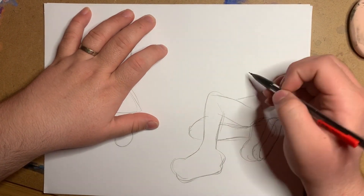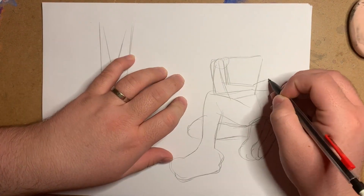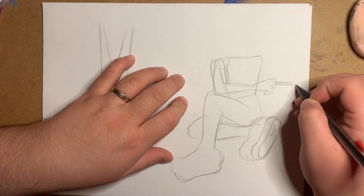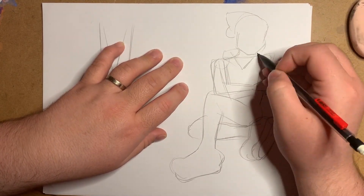I didn't have any really solid ideas when I started sketching this. I just knew that I wanted to draw big sneakers. I don't usually draw from the legs up — I'm more of a floating heads kind of guy — but I think the pose I ended up with is very pleasing and simple.